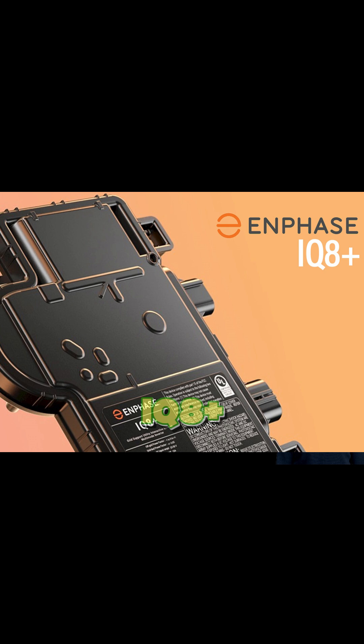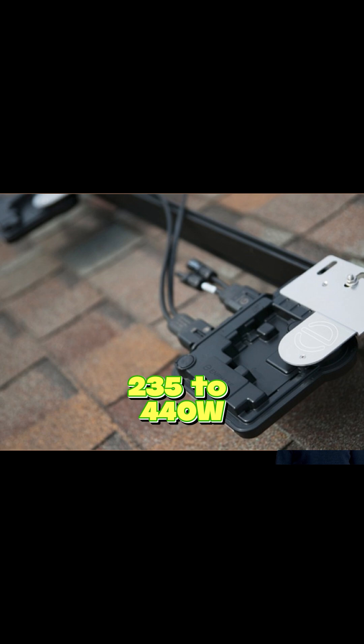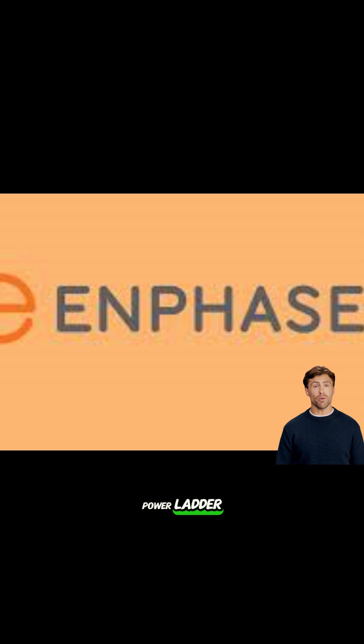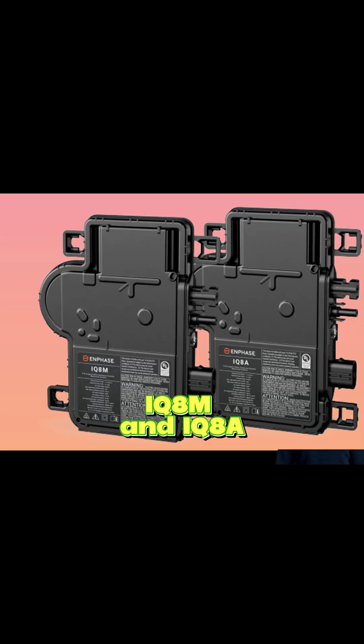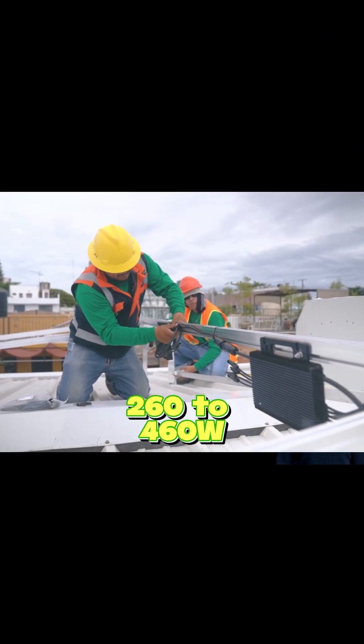The very popular IQ8 Plus covers a nice wide range, often matched with panels from 235 up to around 440 watts — lots of common panels fit here. Moving up the power ladder, we have the IQ8M and IQ8A. The IQ8M is a great mid-range option suitable for panels roughly between 260 and 460 watts.